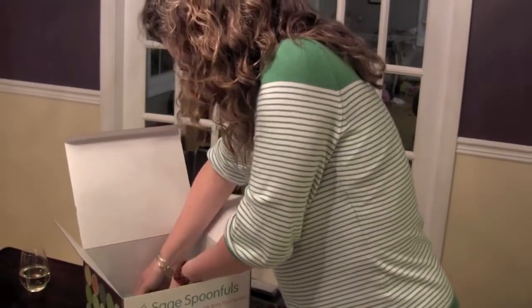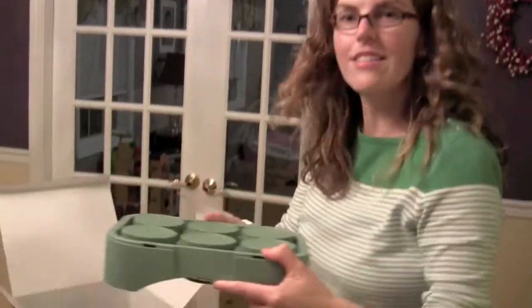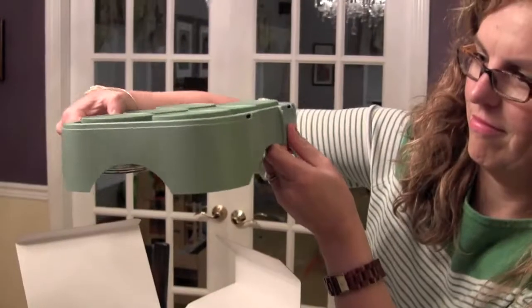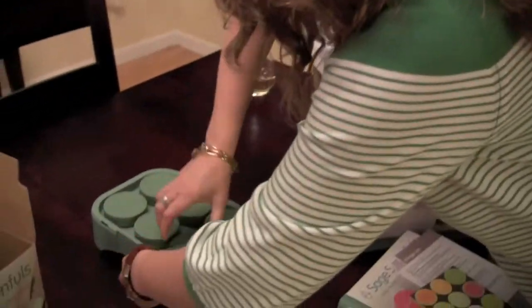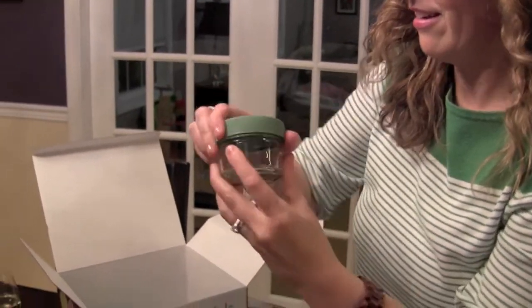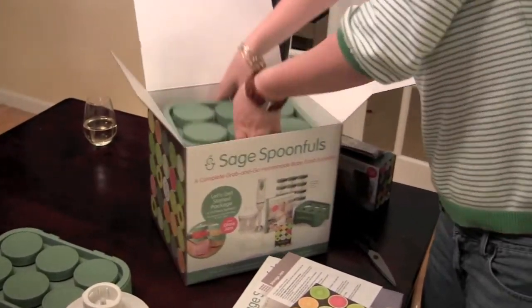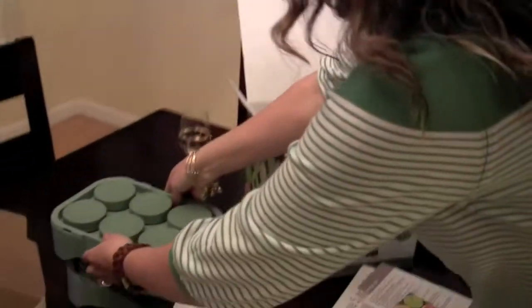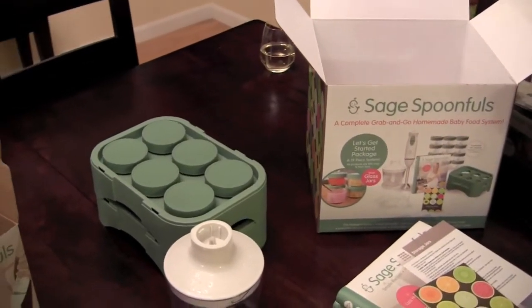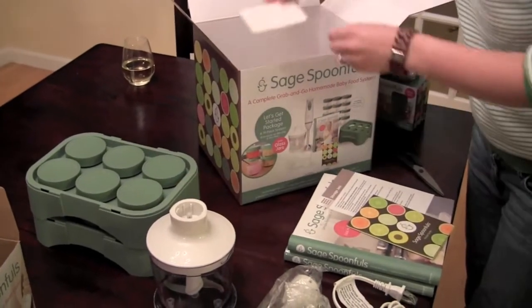Six glass jars for storage of your food. And there's a tray — it stacks right on there, they go in. Glass jars with measurements on the side. And that's not it — ta-da! Another set. Some 12 jars right there, kids. That's a lot of storage for your baby food. So they stack like that so they fit in the freezer. I think three months in the freezer and about three days in the fridge.